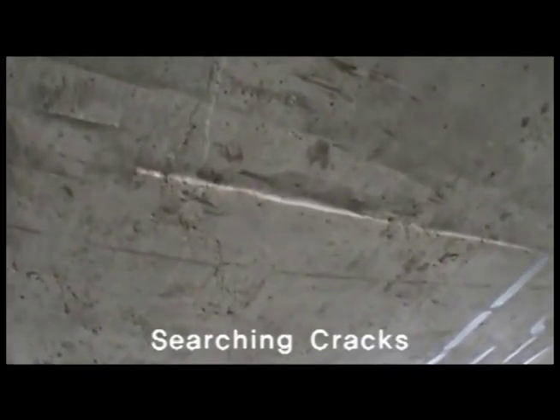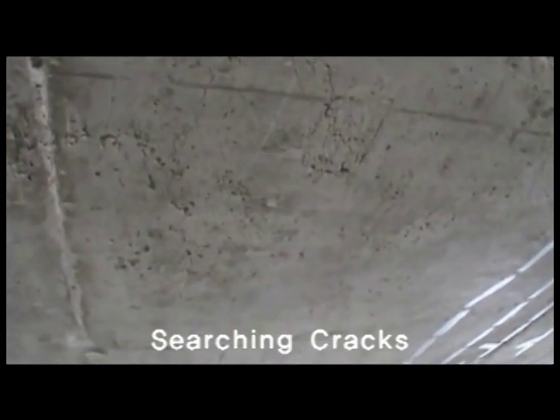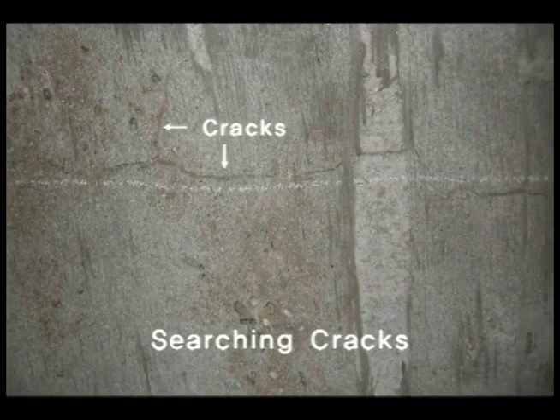In this repair work, the first step is to carefully inspect the cracks under the bridge. Do you see them? There are numerous cracks. Select the cracks that you want to repair and decide on the order of repair work.